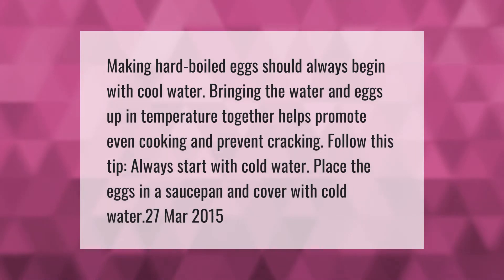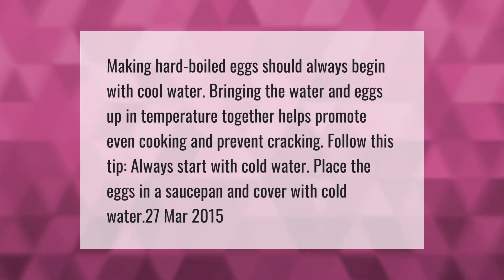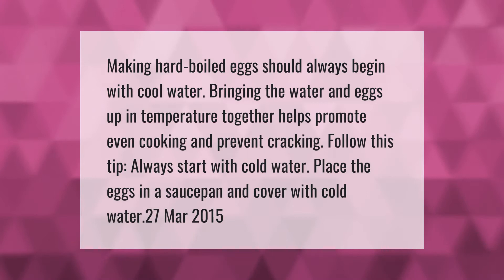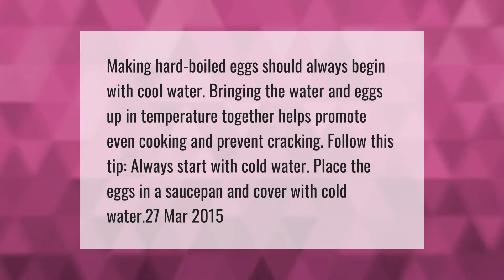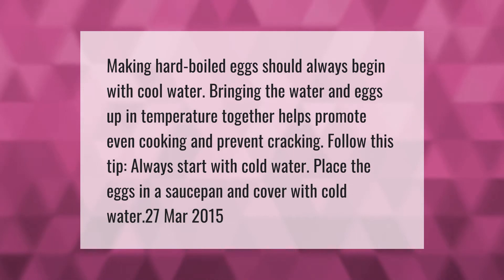Making hard-boiled eggs should always begin with cool water. Bringing the water and eggs up in temperature together helps promote even cooking and prevent cracking. Follow this tip: always start with cold water — place the eggs in a saucepan and cover with cold water.